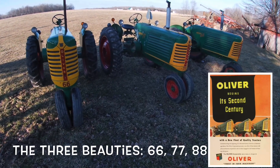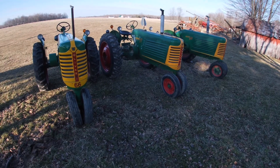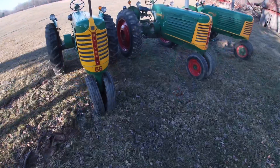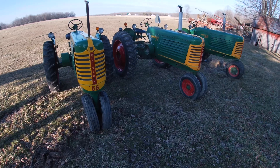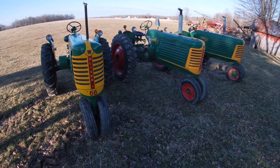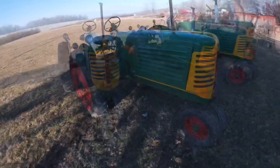Here are my three beauties. It took me several years to finally complete this set — just like in a well-known picture. I looked for a long time to get three identical tractors all of the same early style with band brakes and full frame stripes. I had the 77 first, then the 88, and just got the 66 a few years ago.